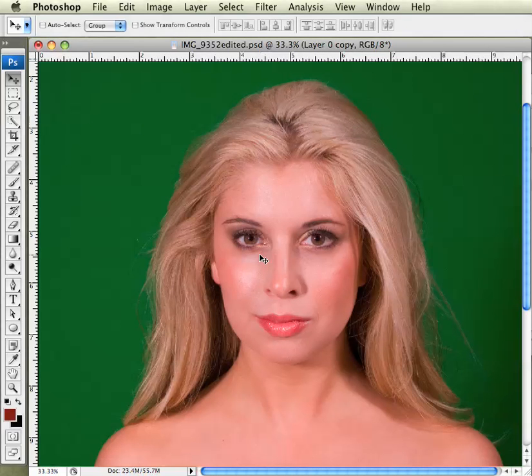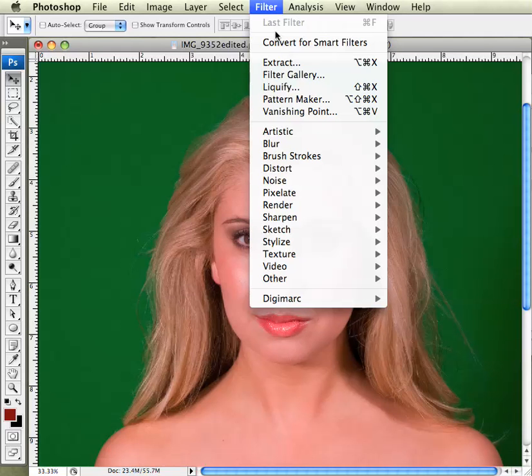The liquify filter in Photoshop is a great filter that allows you to modify an image very slightly. It works particularly well on humans for when you need a slimmer face, bigger hair, smaller thighs, smaller butt — you get the picture. The liquify filter is a quite powerful tool in Photoshop. It is new to the CS package and is a great help, especially when you're dealing with models. The liquify filter is found under the filter menu.